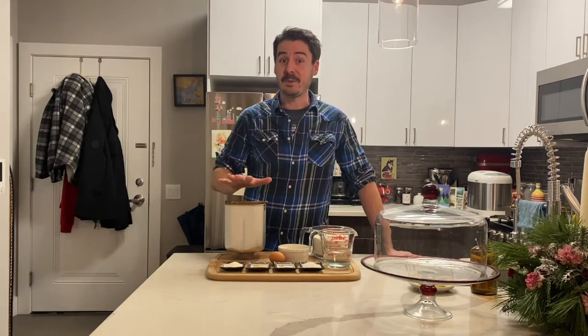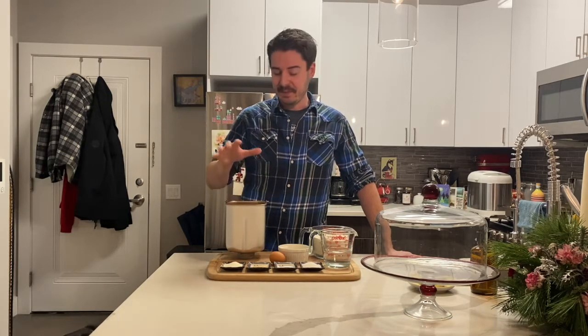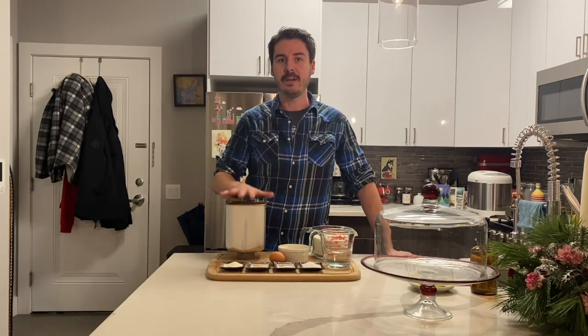This recipe is really simple. I'm going to put everything into my bread maker bowl. Make sure you read your bread maker's instructions. For mine, you start with the wet ingredients and then end with your flour and dry ingredients — your bread machine might not be the same.